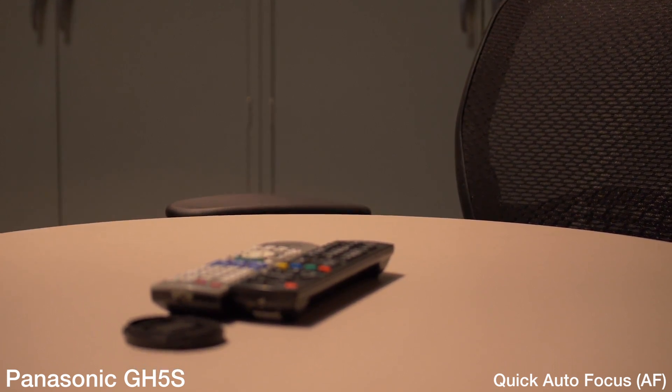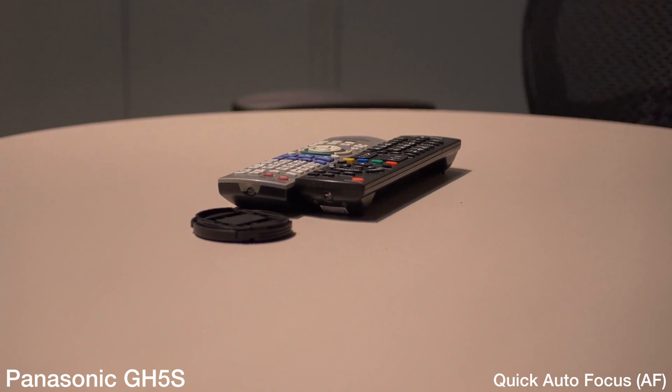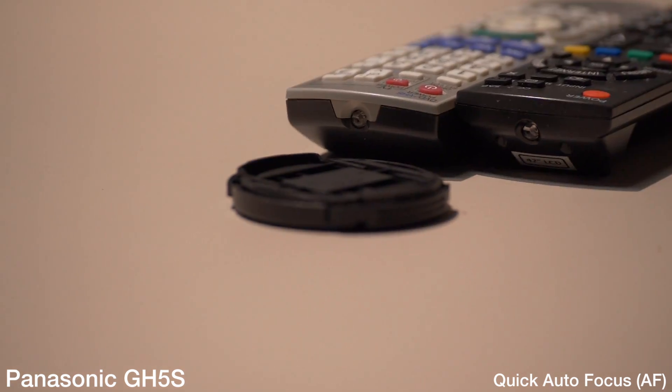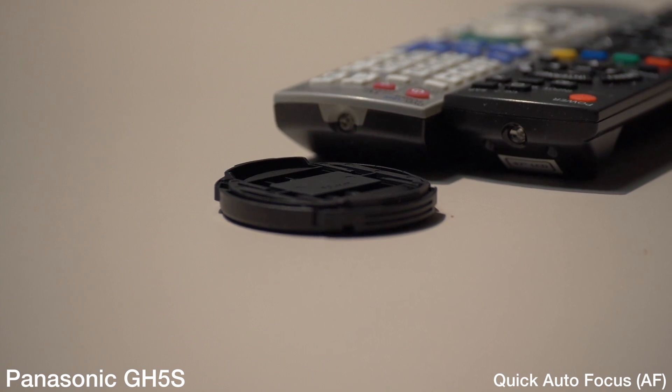As you can see on the remote here and on the lens cap, it is hunting a little bit. It's at 35mm now, moving into 100 — it picks it up, but it still wants to hunt a tiny, tiny bit there, as you can see.